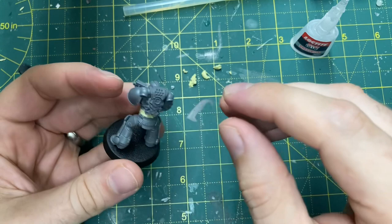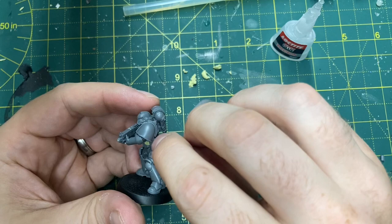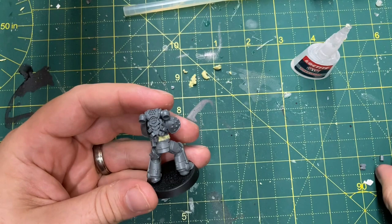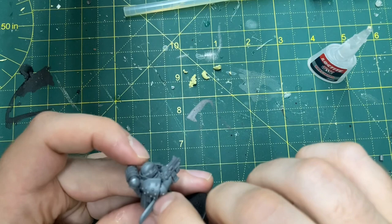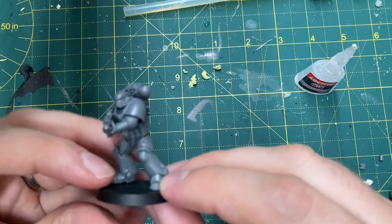Next we use super glue - definitely super glue for this bit, not plastic cement, because we're gluing over the Milliput. We're putting all those pouches, grenades, and stuff all the way around the waist to hide that unsightly stretched thin waist, because it just doesn't look right if you leave it like that. This is going to bulk the marine out, make it look more imposing and menacing, and hide the ugliness of the Milliput underneath. Use needle nose pliers if you need to get the smaller components on - and look at that, looking pretty good. We're ready for painting!